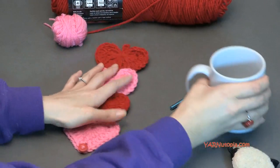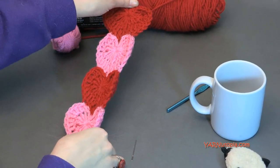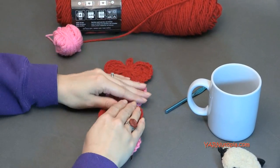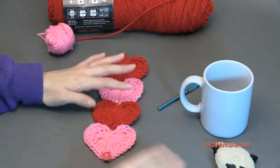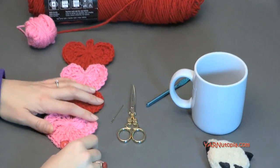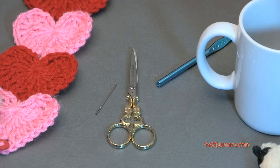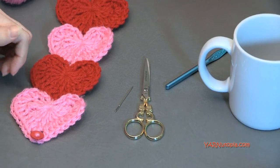This is quite stretchy, so you can make it with a smaller hook if you need to. You're also going to need scissors and a yarn needle to cut your yarn, sew in your ends, sew these little appliques together, and sew on the button. So keep those handy as well. Those are all the supplies we need.